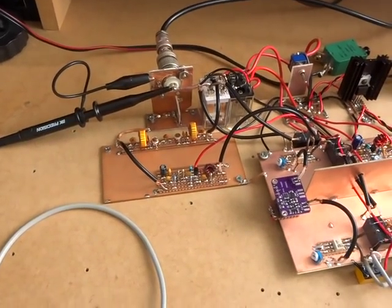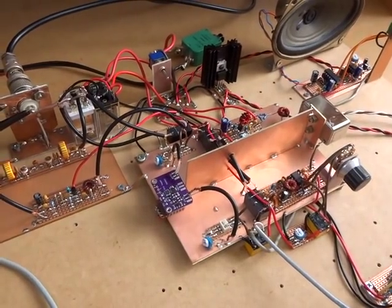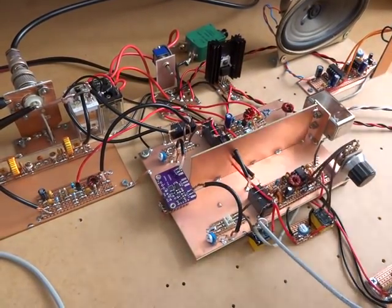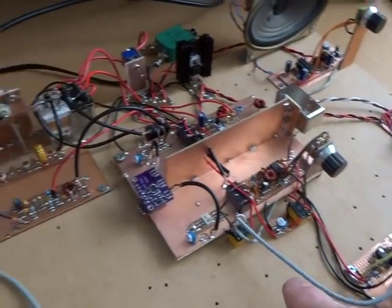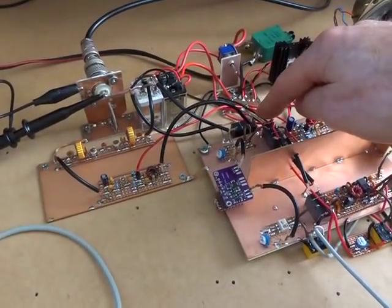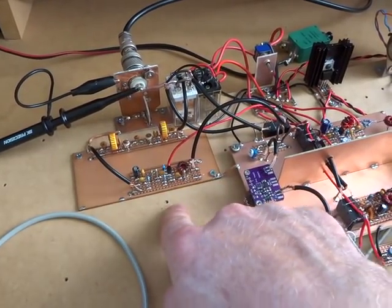So those are the three changes that have been made to the radio: that coupling capacitor on the AF amp, that output capacitor on the microphone amplifier, and the addition of that relay to allow the bandpass filter and RF amplifier combination to be shared between transmit and receive.